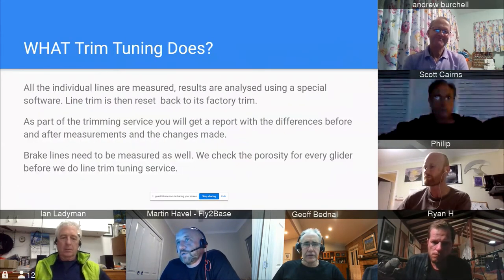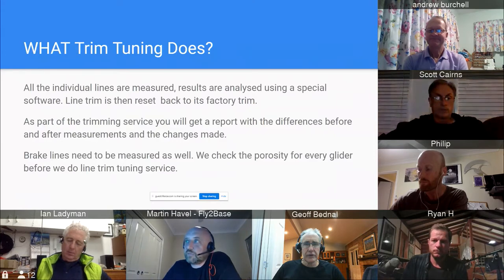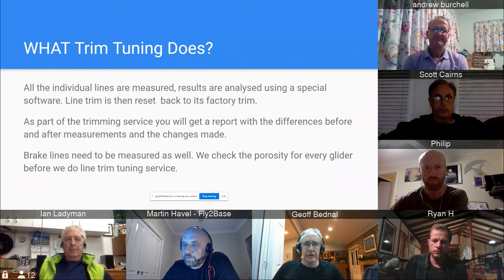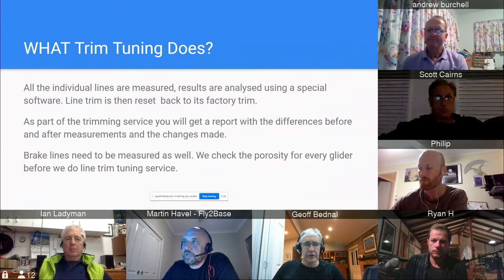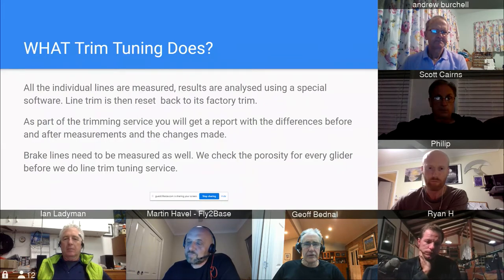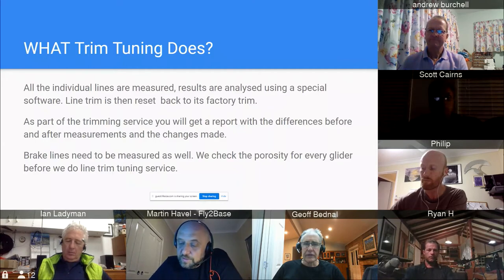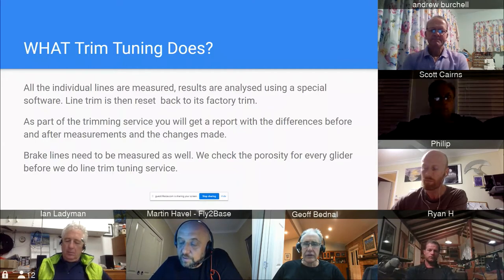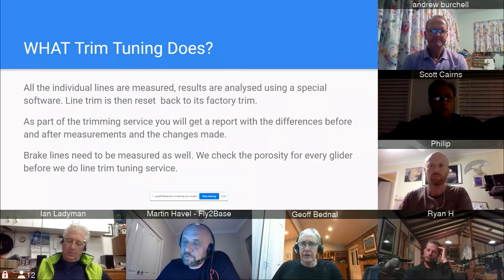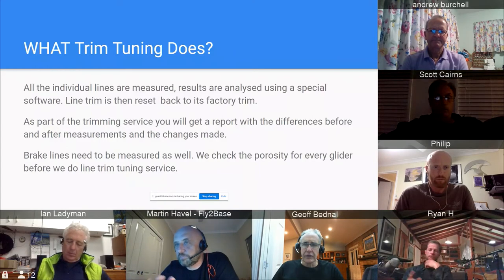When we do trim tuning, all individual lines are measured individually. We put it through software that analyzes it and gives results and suggestions for adjustments. When a new glider comes from the factory, the tolerance for trim — the length difference between individual lines — is plus or minus 10 millimeters, meaning the difference between the shortest and longest line measured cannot be more than 20 millimeters combined. Most new gliders come within plus or minus seven to eight millimeters.